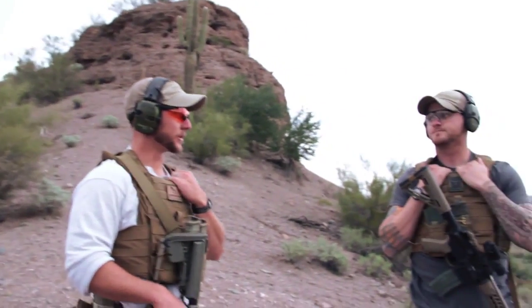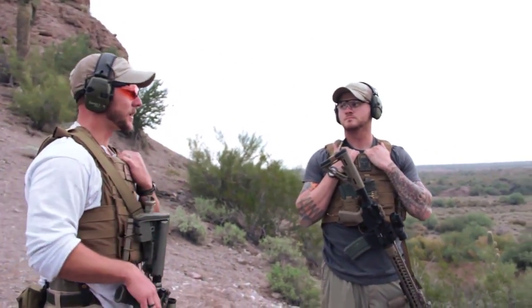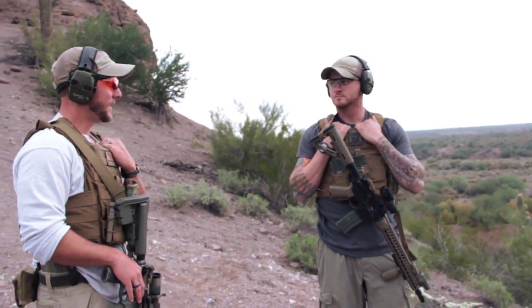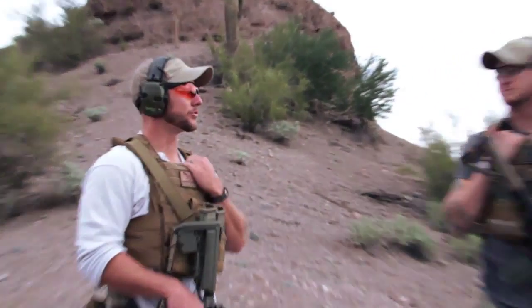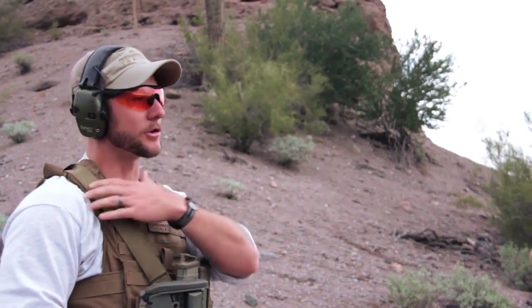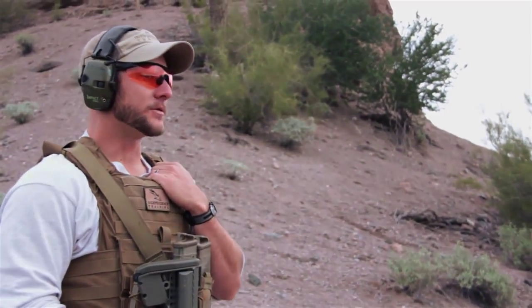Put up a target so you can practice getting your sight picture and a good cheek weld. Make sure it's completely unloaded and ammunition is out of the area. We encourage people to do it dry because it's less expensive, and it's better to get those muscle memories down and understand how all this stuff works before going out and sending lead downrange if you don't have to.